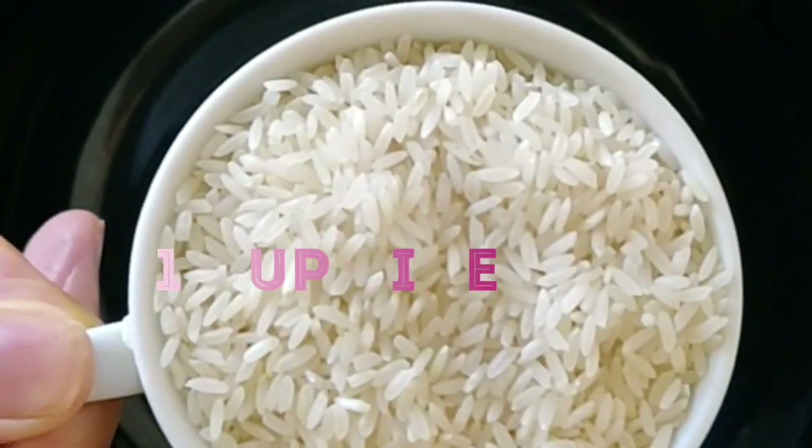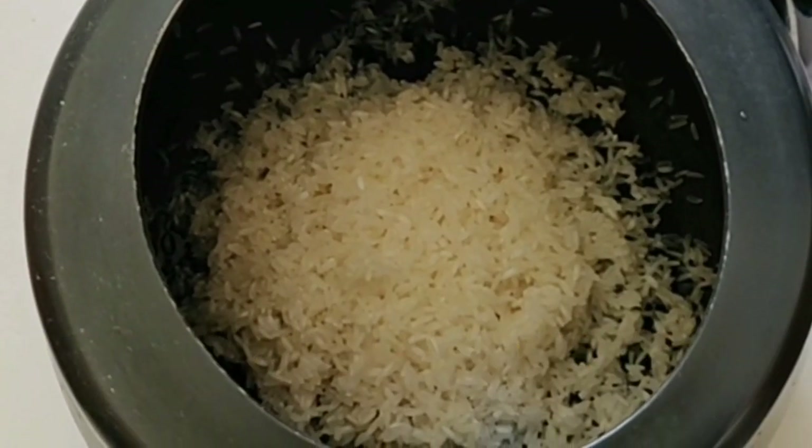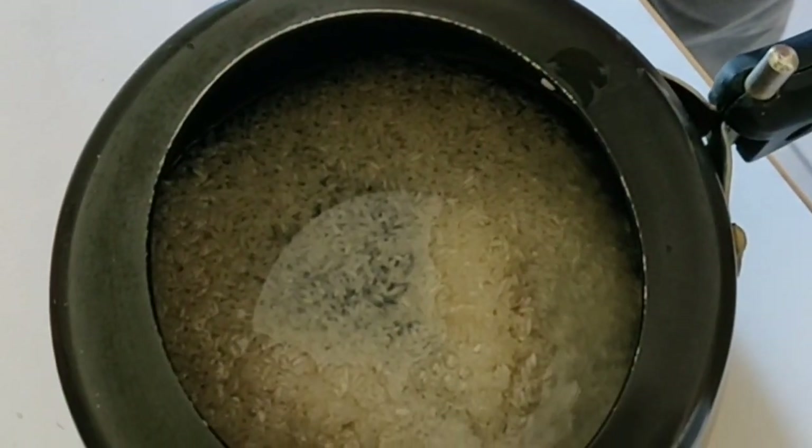Let's begin! We will add Sona Masuri Rice. We will add 2 cups of rice and 2 cups of water. We will cook them for 3 bowls.